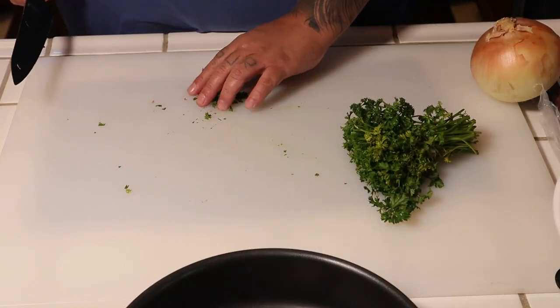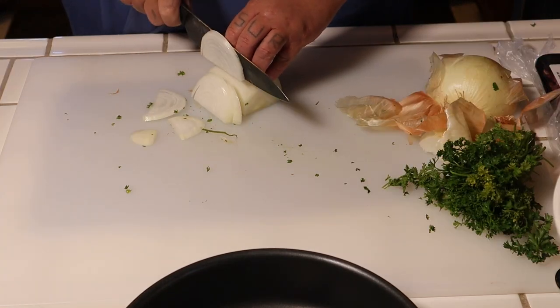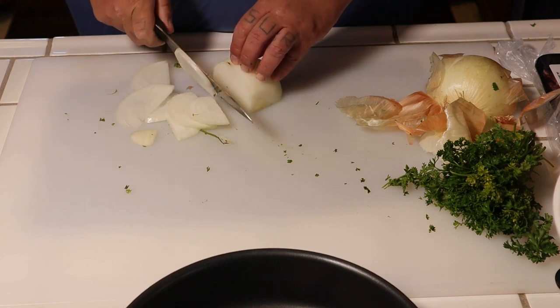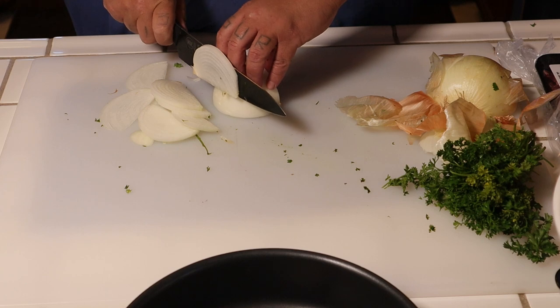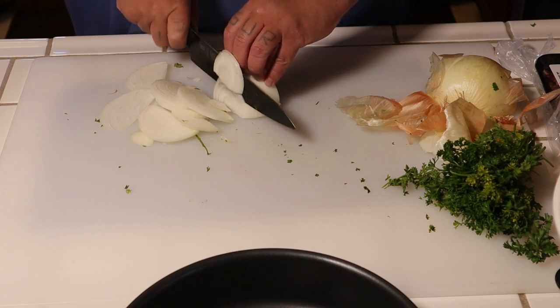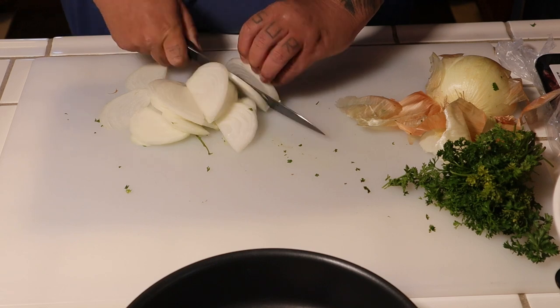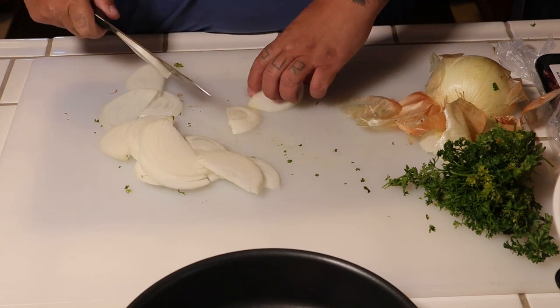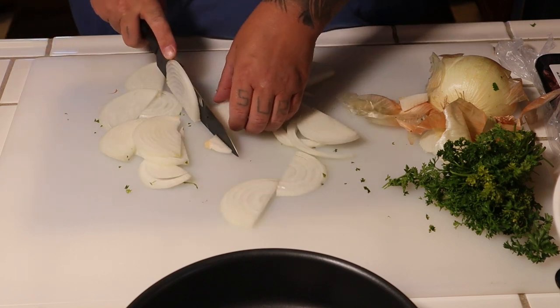Anybody can do this. We're gonna cut down this way — it doesn't have to be too thin or too thick. Simple and easy. Looks good right there — knock off the root a little bit right here.